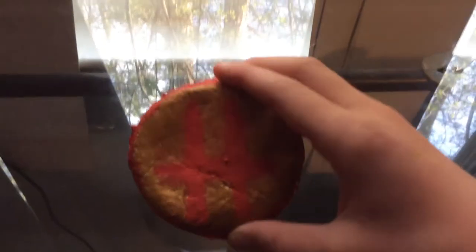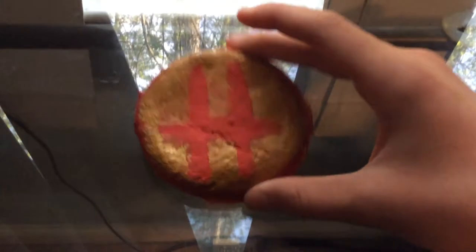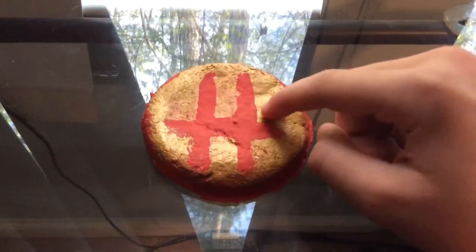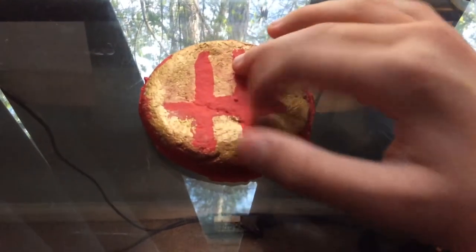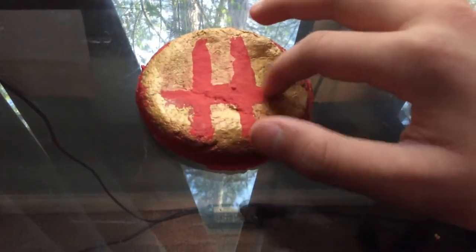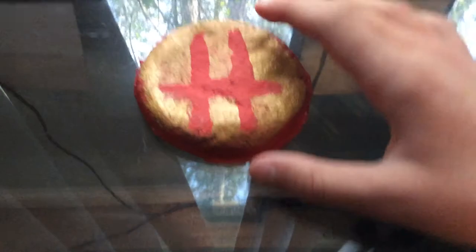It wasn't too hard to do — make the salt dough, then I had some metallic paint. I painted it gold, and then I just had some regular red paint and just did the Hogwarts H.